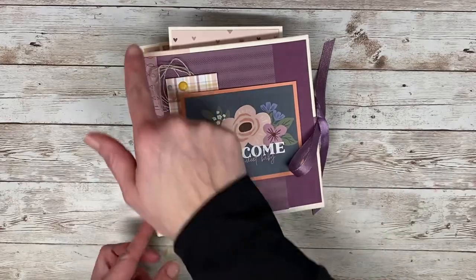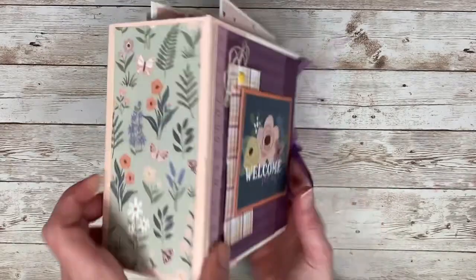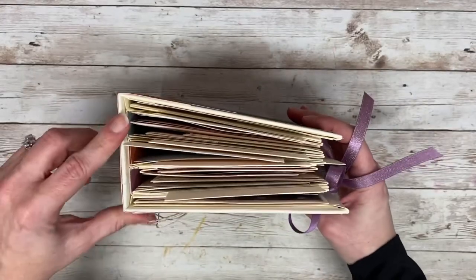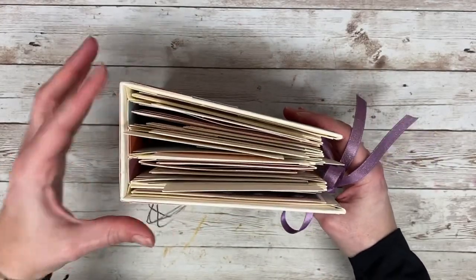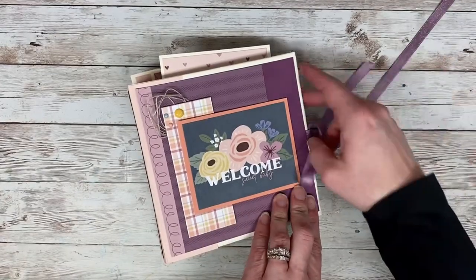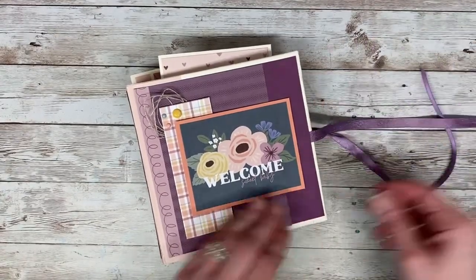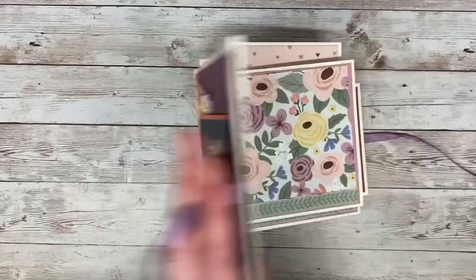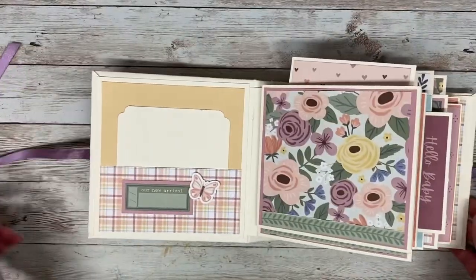This is a 6x6 album with a three-inch spine, so it is nice and big and chunky. It is the hinge method, so there are four main pages with interactive pages. I did add a ribbon closure, and that ribbon definitely has some room to grow. This ribbon is also from Close to My Heart — it's from an older collection but it really was pretty and matched well.